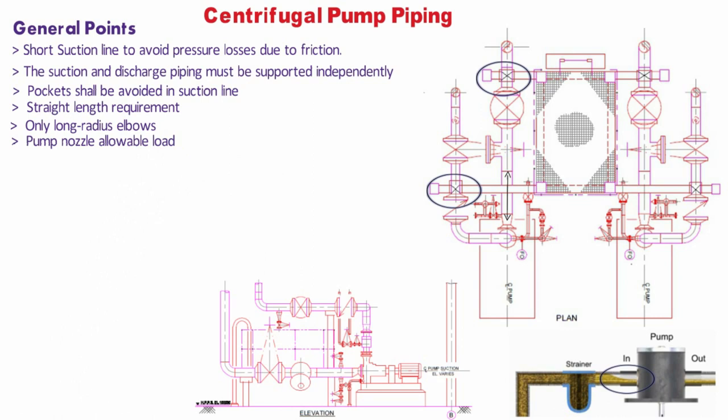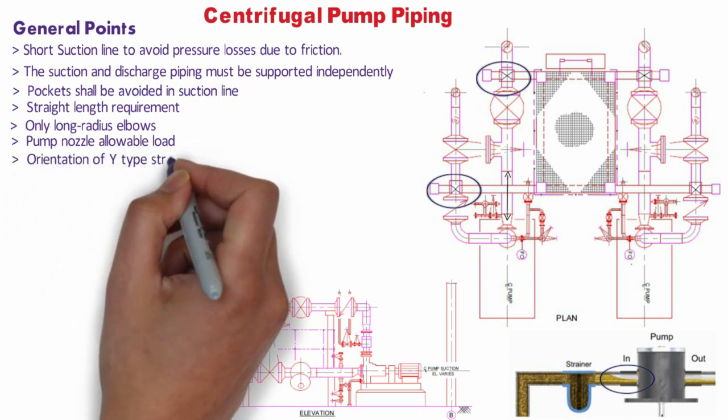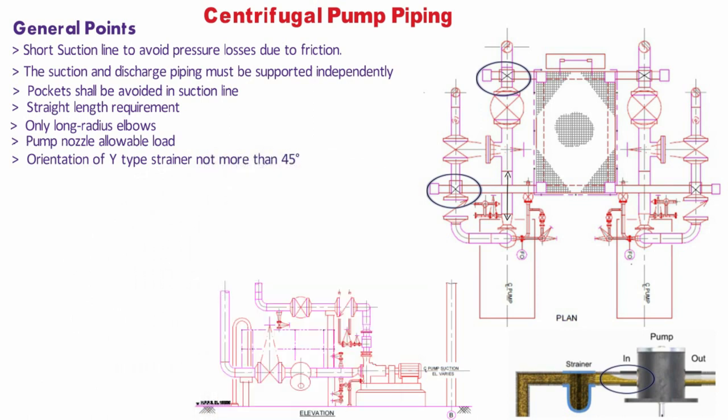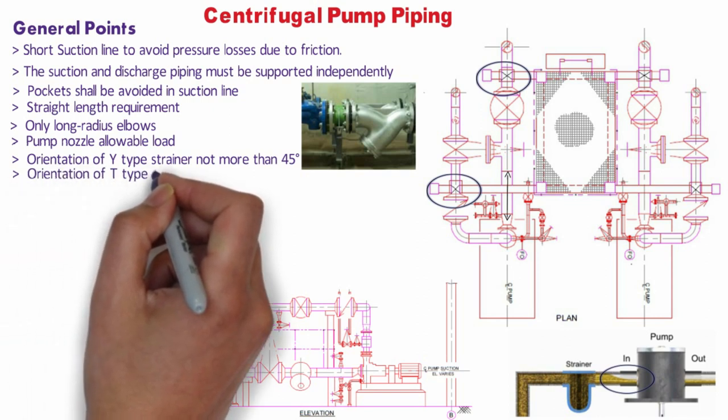Strainers are used in piping systems to protect equipment sensitive to dirt and other particles carried by the fluid. The orientation of Y-type strainers in the suction line should not be more than 45 degrees from vertical. The orientation of T-type strainers in the suction line can be in the horizontal direction.